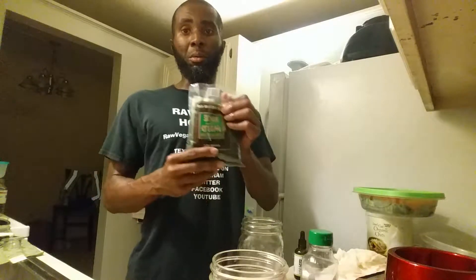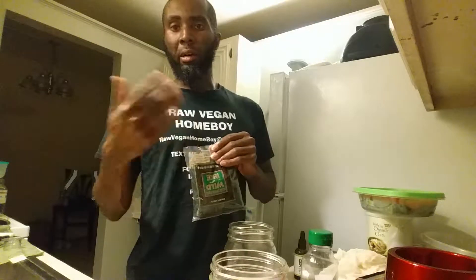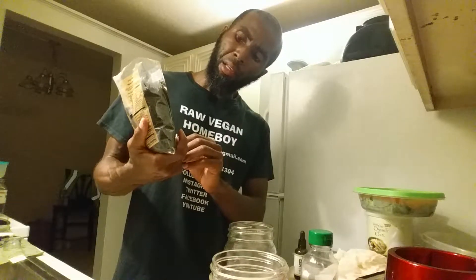What's good, what's poppin y'all, this is your raw vegan homeboy. Today I'm just gonna show you how to prep some wild rice, how to sprout it and everything like that. This is a one-pound bag.